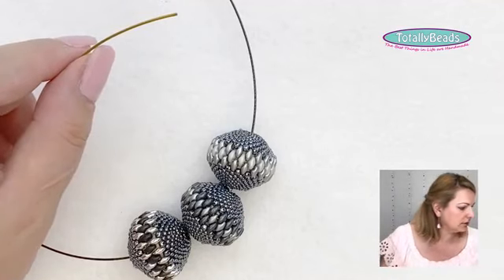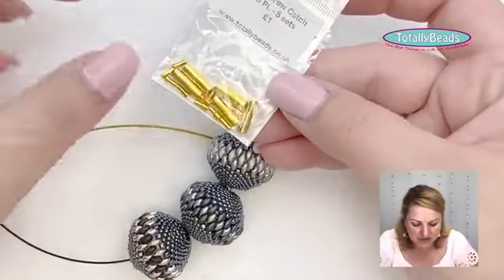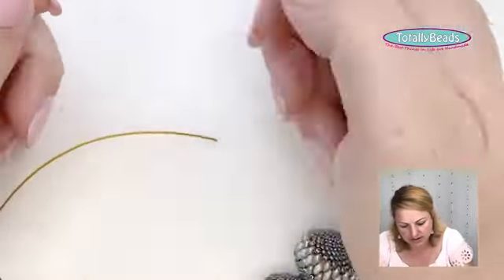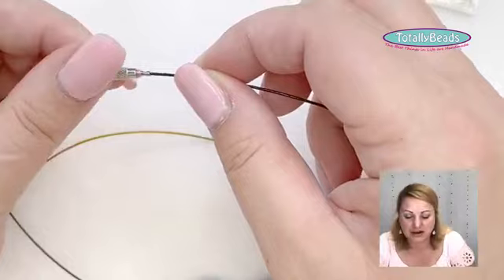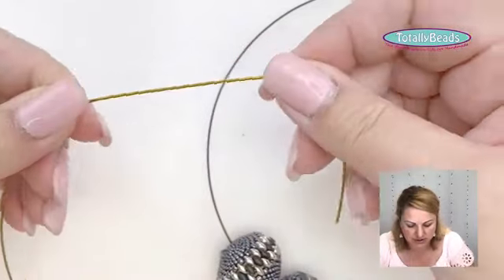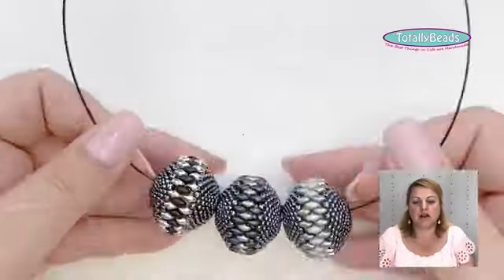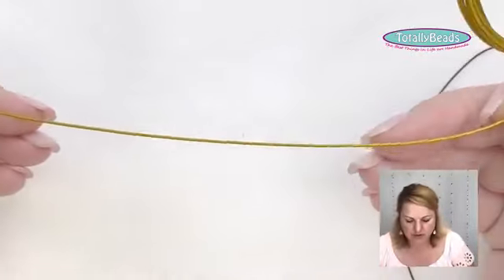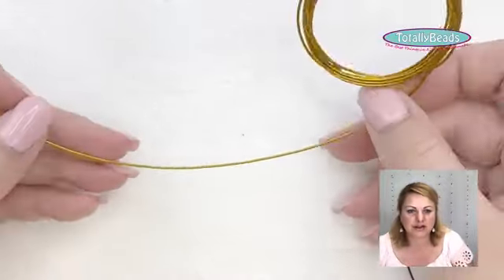You have to use a special screw clasp and crimp these onto the end of the wire for closure. You can't use this with normal crimp beads because they won't be big enough. I use these more for ready-made necklaces when I just have a few larger beads I want to display — very quick and easy, giving you a nice cable necklace in seconds.